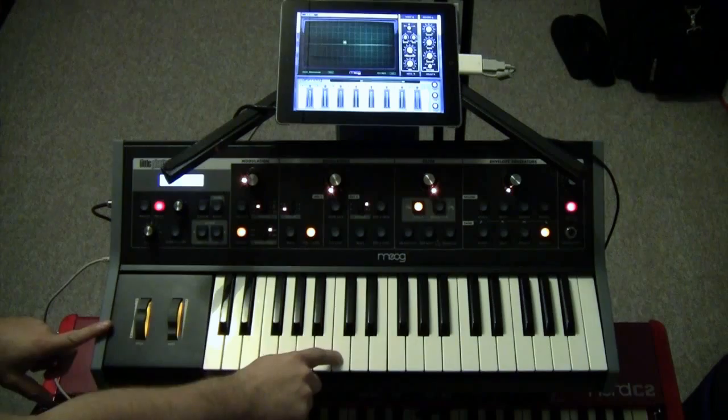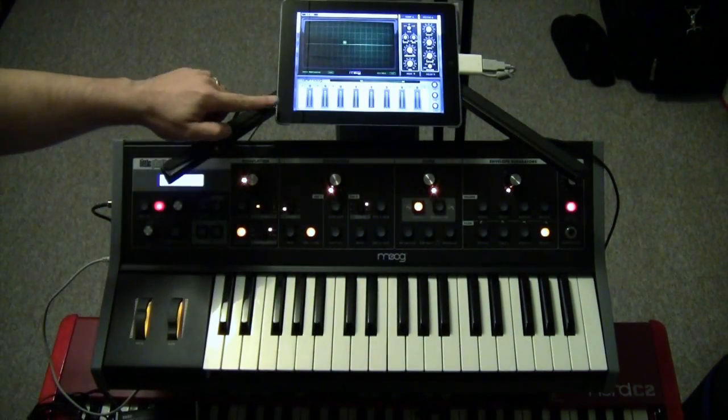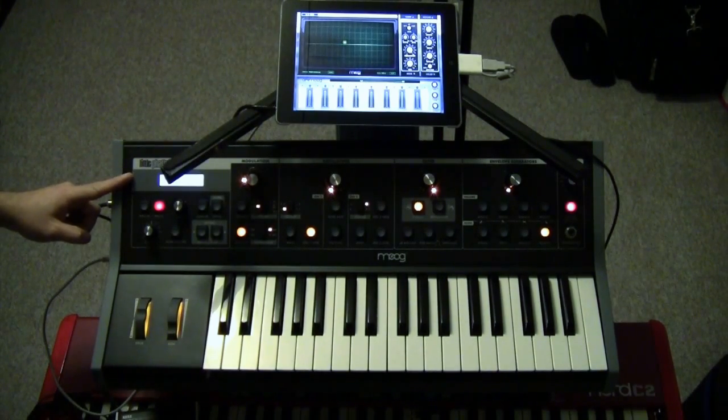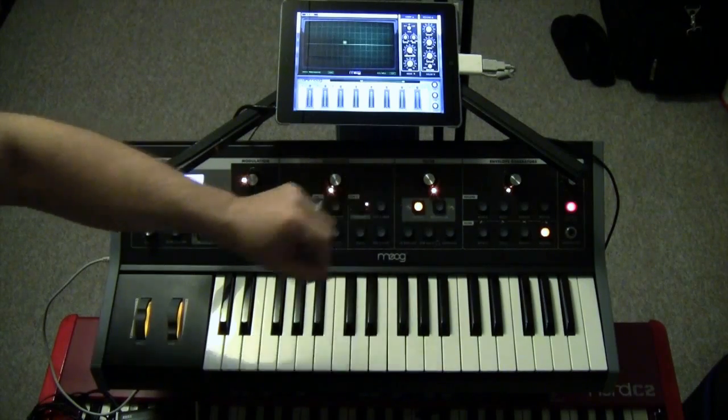I've got the Little Fatty controlling the Animoog by MIDI with the camera connector kit. The output of the iPad is going into the external in of the Little Fatty, so all of the output from here is getting processed by the filter as well.